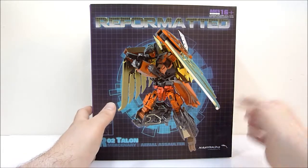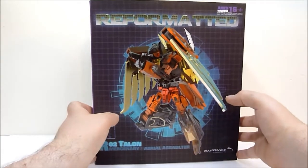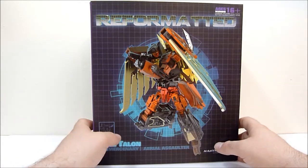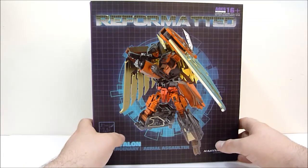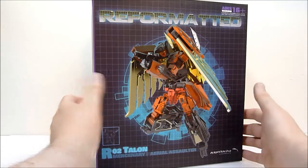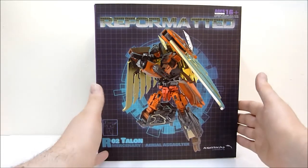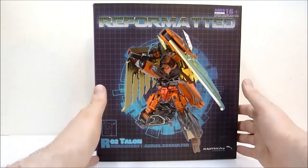I got home from work today and found the little slip from the post office saying they attempted delivery and I was not home. So I walked down my entire neighborhood — about three, maybe four blocks — until I saw the postal delivery car, and I tracked the poor mail lady down and had her get me my Talon out of the back of the truck. She was very, very nice.